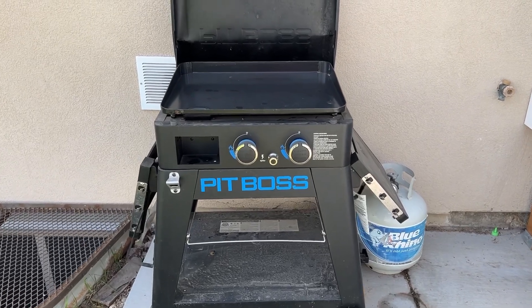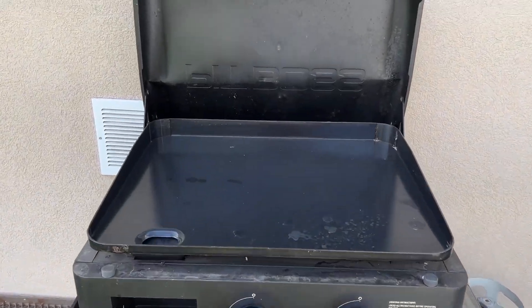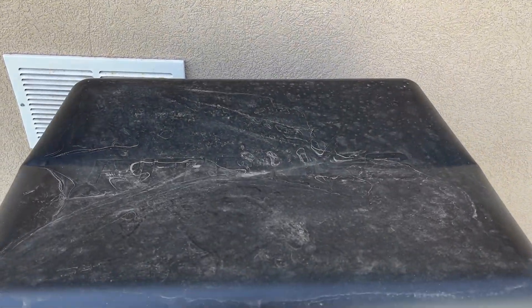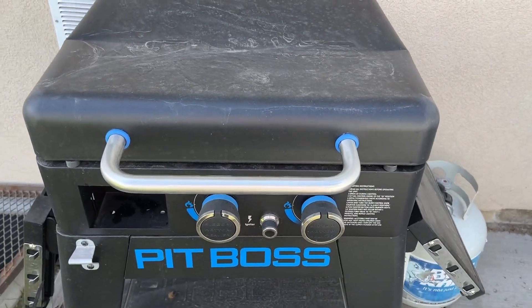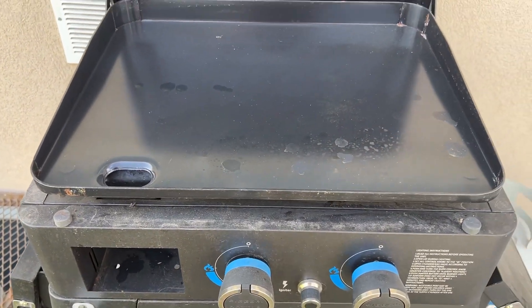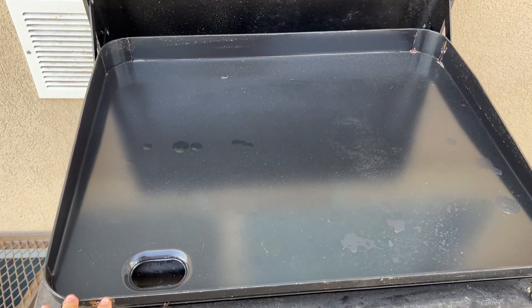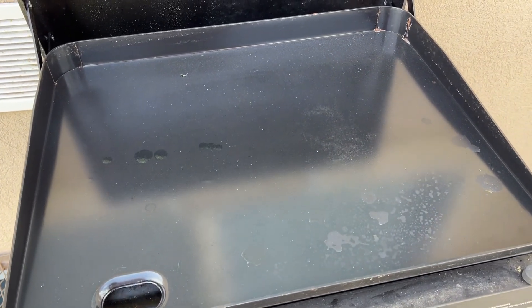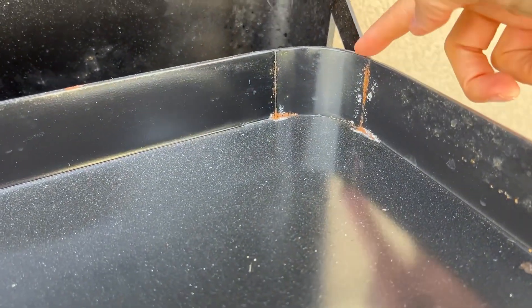This is the griddle — she looks real nice. I love that blue on the black, dang that looks good. It comes with this lid, and you're going to see the snow dented my lid in — that's a bummer, but it doesn't affect the functionality at all, it just hurts my heart. This is the ceramic cooktop. I made sure to not touch it, not clean it, not do anything with it. The only signs of rust are right here in this corner.